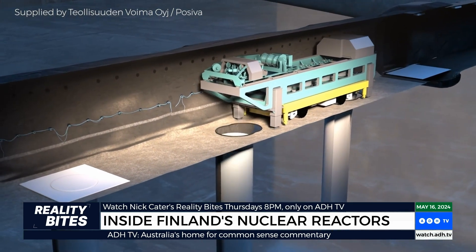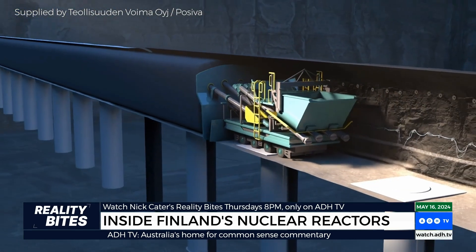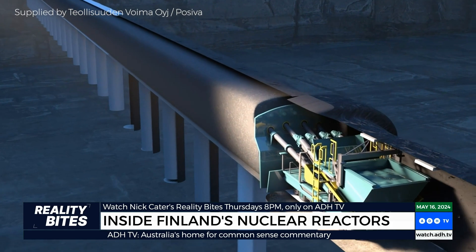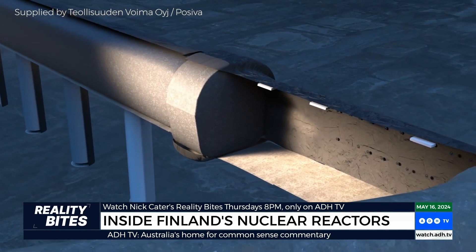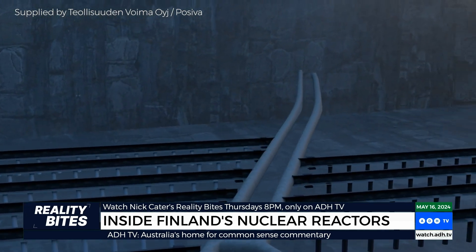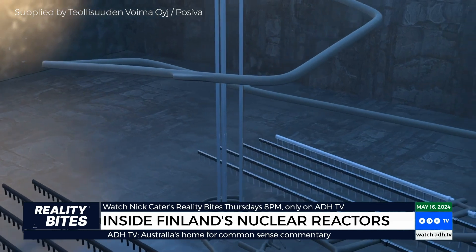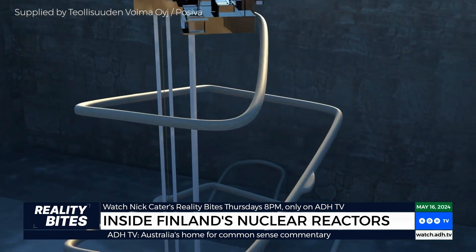Once the canister is lowered into the hole, the upper part of the hole is also filled with bentonite buffer plugs, and the tunnel is backfilled with granular bentonite clay. The tunnel backfill prevents water from flowing in the tunnels and holds the buffer material in place. When the entire disposal tunnel has been filled with granular bentonite clay material, a thick concrete plug will be cast at its end. Disposal will continue until all the spent nuclear fuel has been safely disposed of in the Olkiluoto bedrock. After this, all tunnels and shafts leading to it will be closed, and the built structures at ground level will be dismantled.